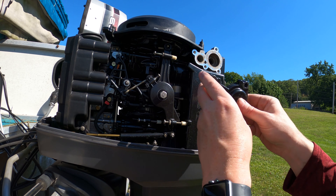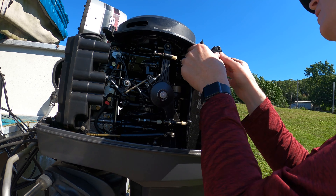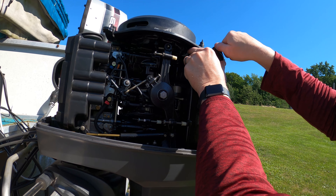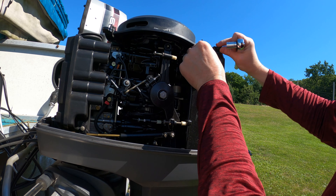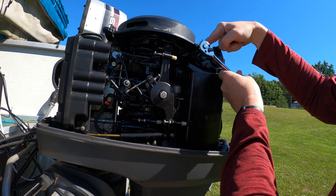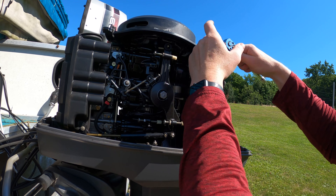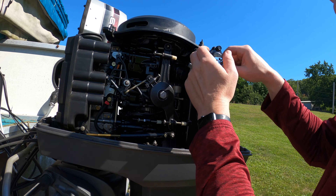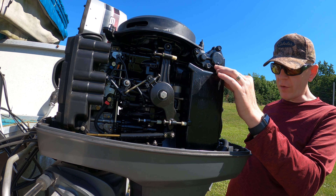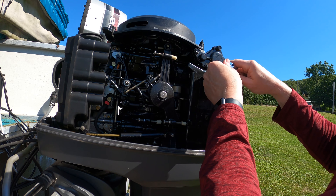Then just reinstall. You want to get them more or less finger tight in first, then go back through and tighten them. Make sure that you're not running any gaps and everything's all matched up before you torque it down. Then just torque it down — don't kill it, just torque it.